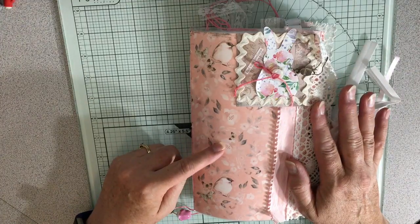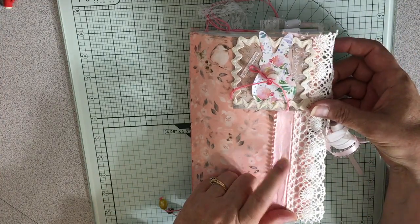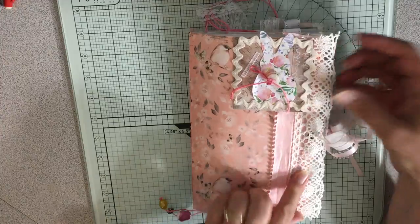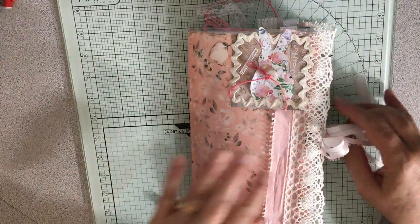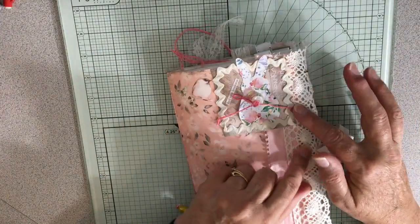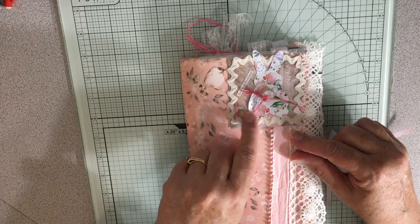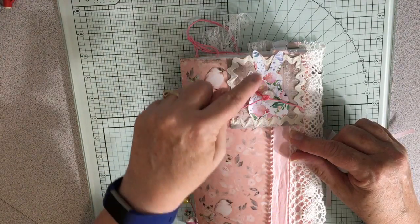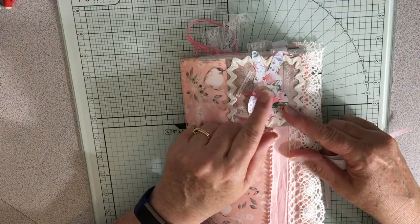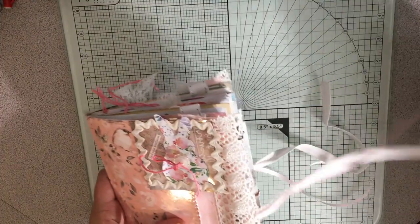It has a laminated cover — I did scrapbook paper, this is Bow Bunny paper that someone had gifted me. I have a crocheted lace and then a vintage pink ribbon on both the front and back. I made a little decoration for the front: just a piece of Tim Holtz paper with one of his little sayings and brick brackets sewn around it, and this bunny from the Daphne's Diary magazine. Then I have a button sewn on with some pink variegated yarn or floss.